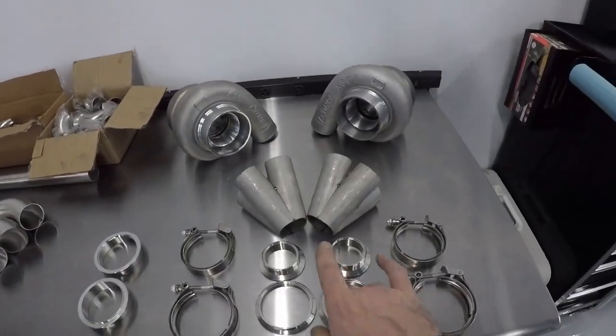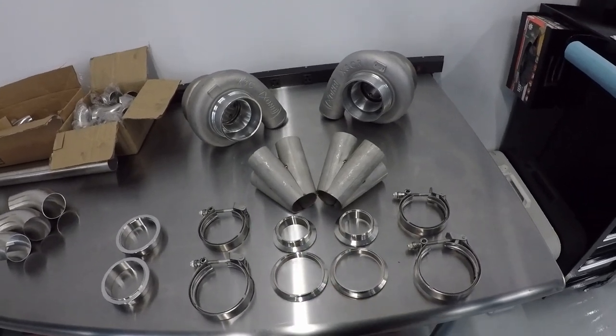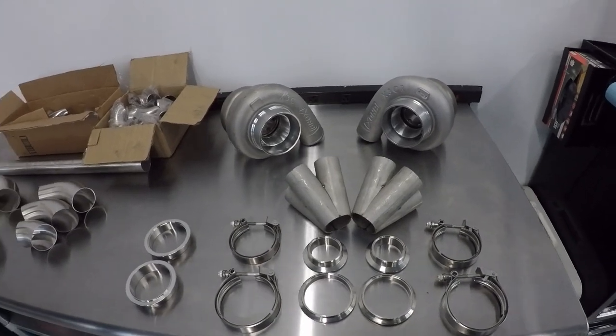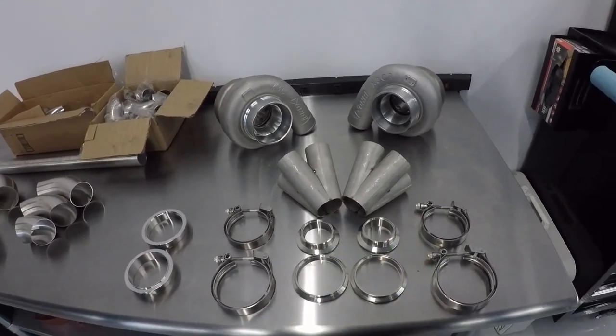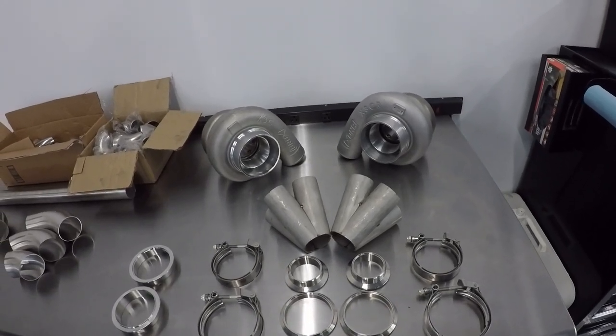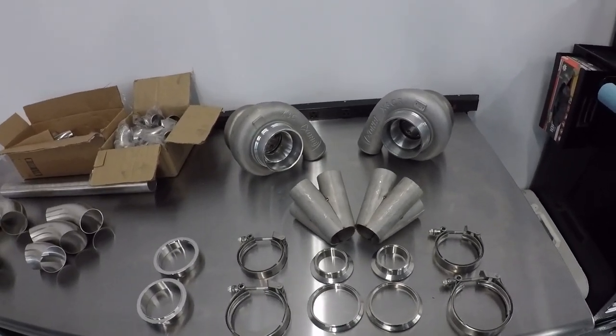I've sourced a bunch of these components through Turn 14 — shout out to those guys, I appreciate that. Some of the other components in the mix came from Motivicity Distribution. Between those two distributors, they always have me covered, so shout out to all of them.